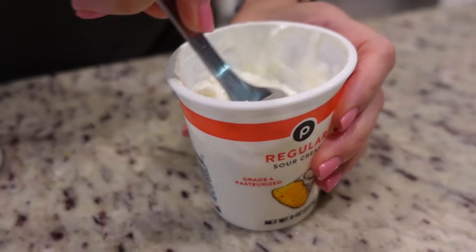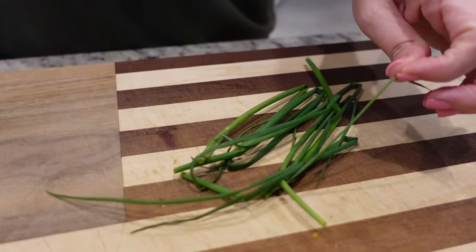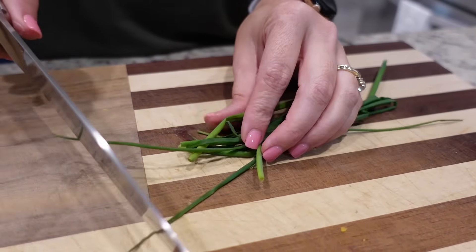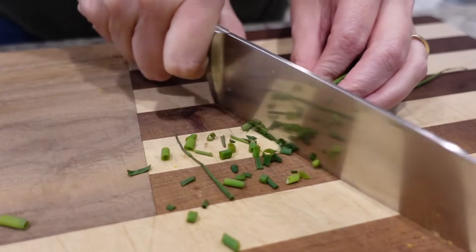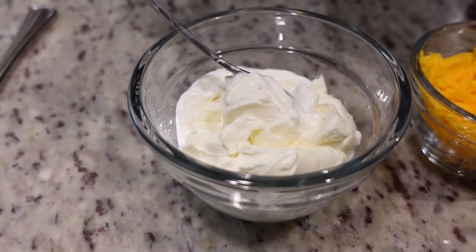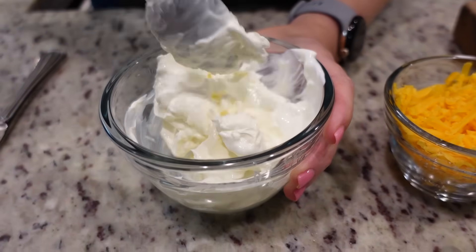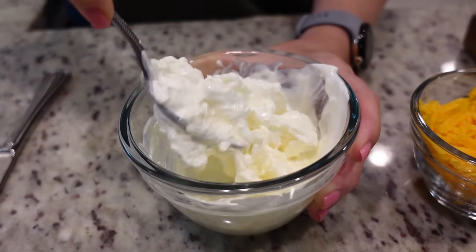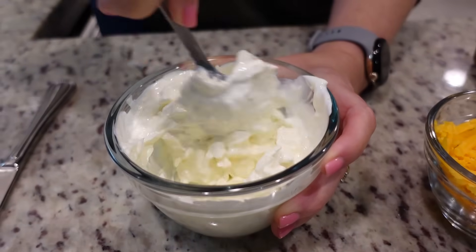While our cream cheese is softening in the microwave, we need about three tablespoons of sour cream. We've got some chives — I'm going to go ahead and chop these up. Our cream cheese has softened, let's add this over into our sour cream. How do you feel about cream cheese? I'm not happy about this. But you like it in appetizer stuff, like some dips and different things like that. We shall see — we will put this to the test.